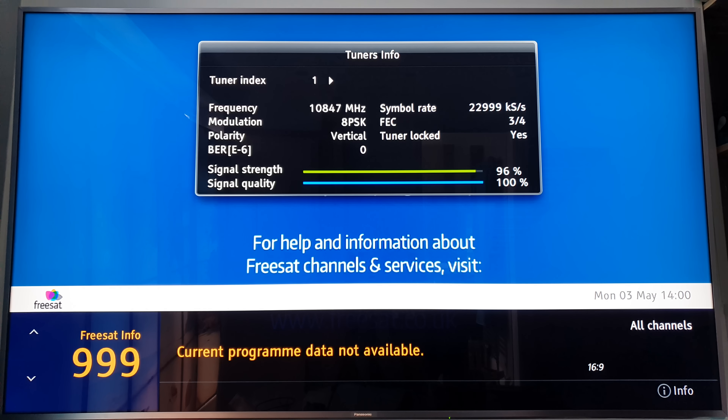It says tuner locked, FEC 3/4, about 3 out of 4, which ain't bad, and the symbol rate is 22,999 ks. If I press the arrow for the other input, it shows tuner index for the second input - the frequency, modulation, and polarity. This one's horizontal on this side.